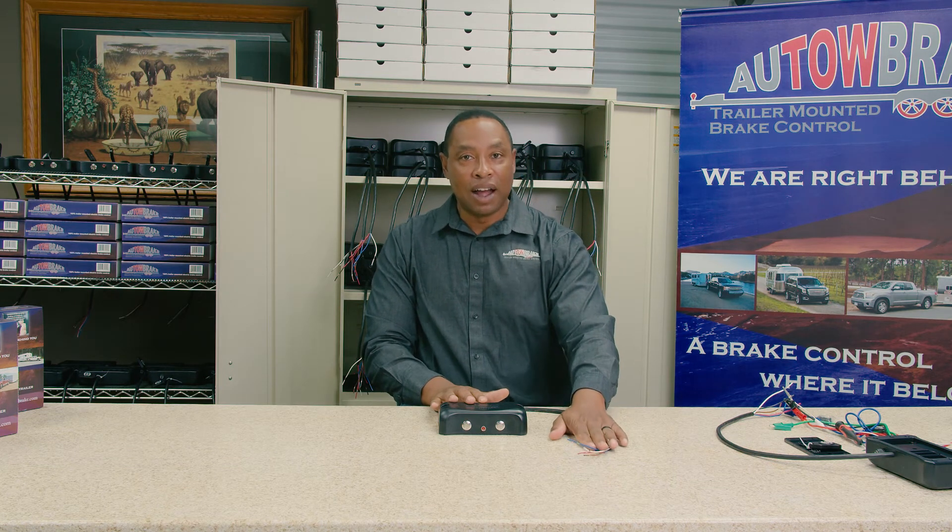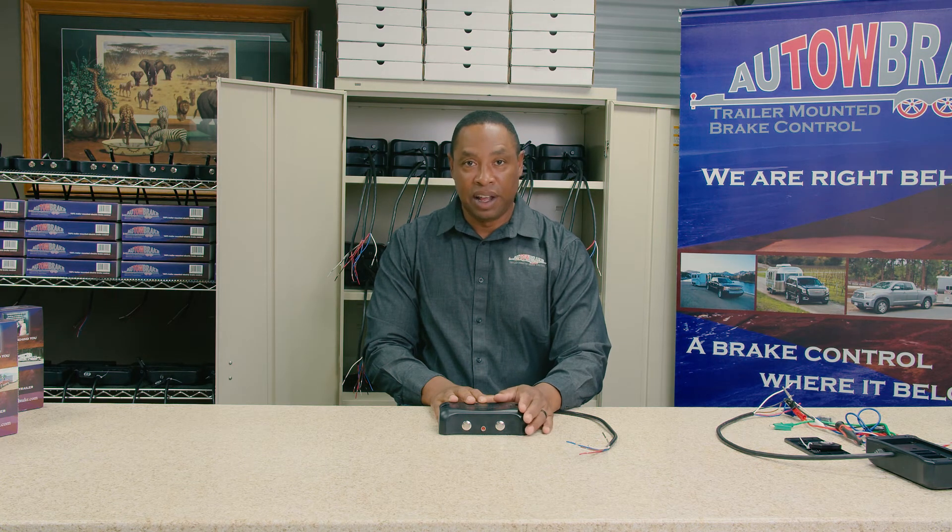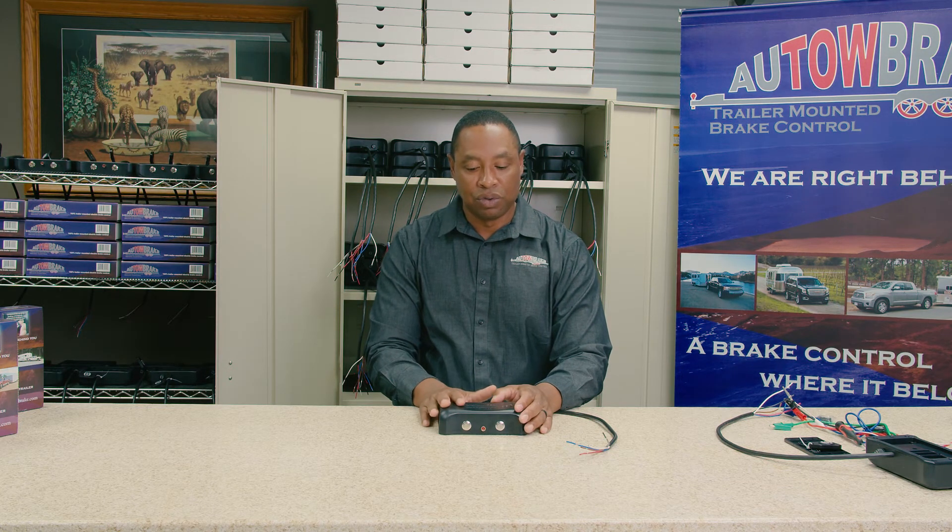If your wiring is not correct, you will not be able to calibrate your Auto Brake and you will not see any LED lights come up. That's one of the key areas when it comes to troubleshooting.